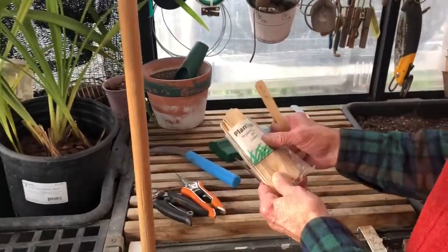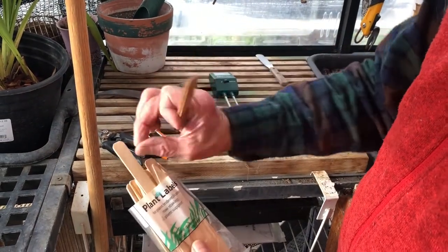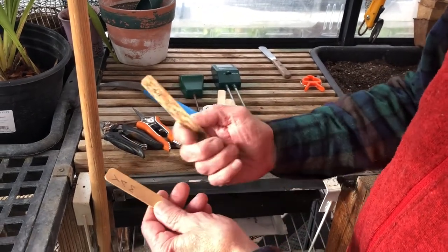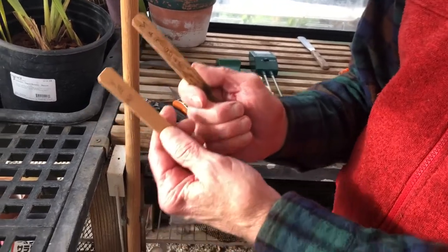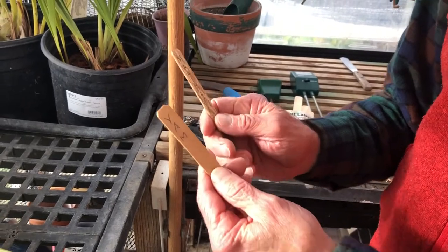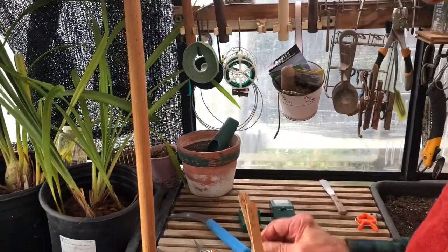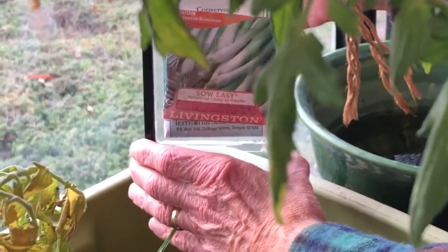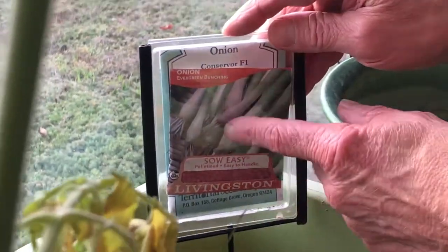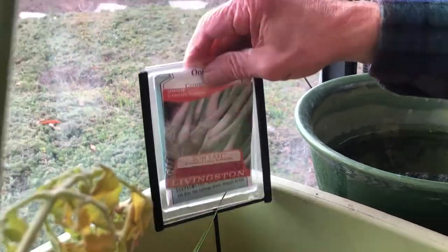Markers and plant labels — these little wood sticks. They don't last long, they're thin, they're easy to write on. At my age these are really helpful because I wouldn't remember what I planted months later. After I've started seedlings and transplanted them, the stake can go with them out into the garden. Here's another version: I bought these little plastic containers and you put the entire seed packet in there so you know what you're growing and can refer back to the directions on the back.